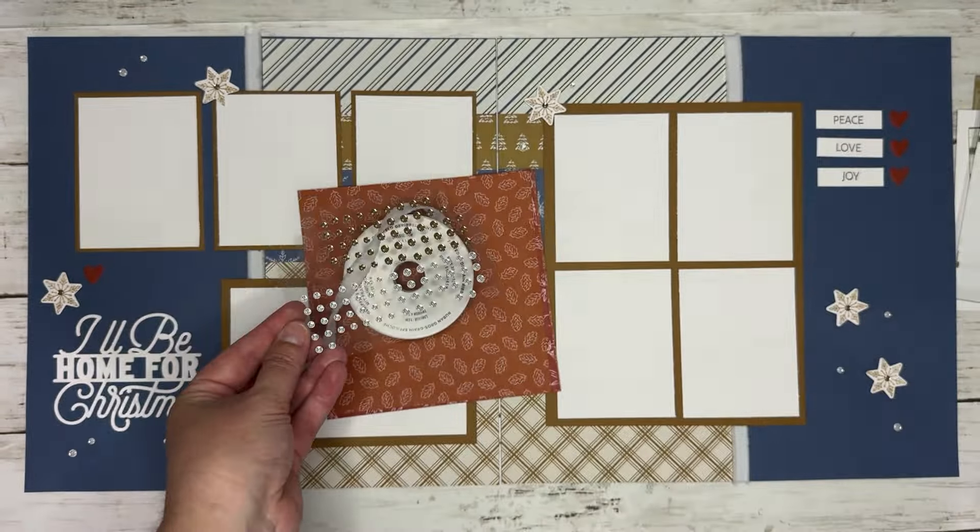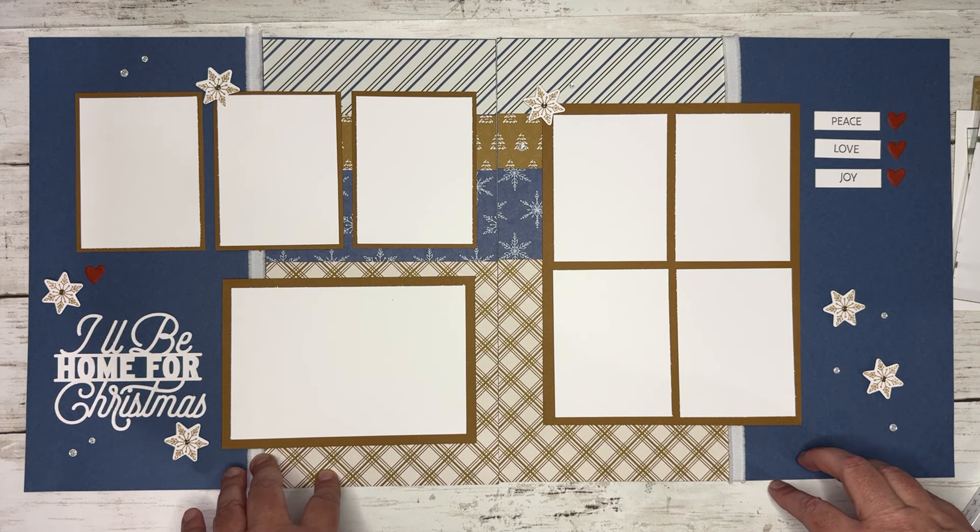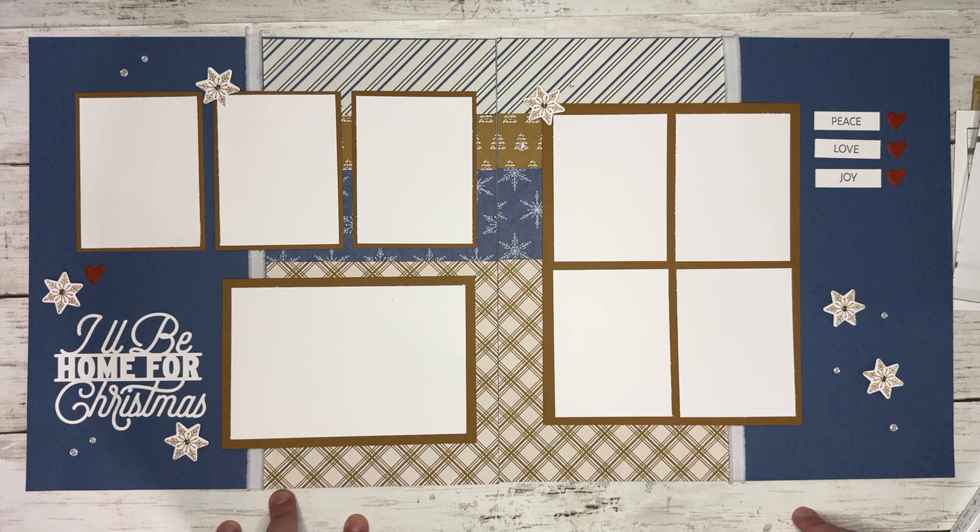And then the stamp set is this one right here, and there are die cuts that go with it. So you could get either just the stamp set or you can get the stamp set and die cuts. Now, this magnetic sheet does not come with the stamp set — it's something I've added and I really love. I'll put a link below to the one that I purchased, but I really love having them right there in my stamp set.